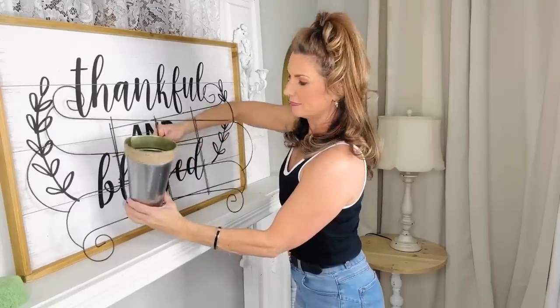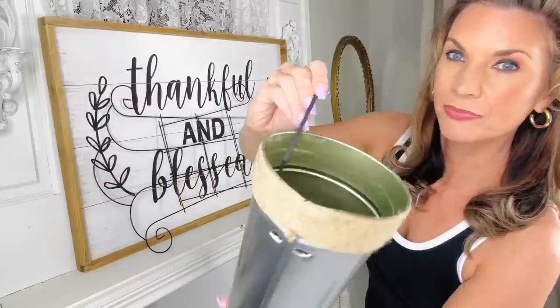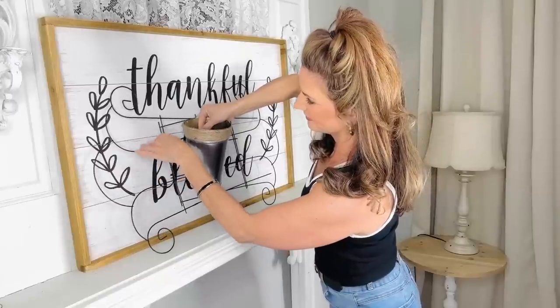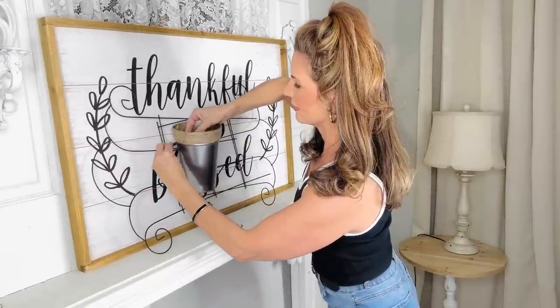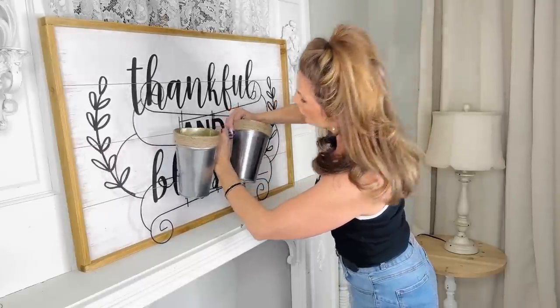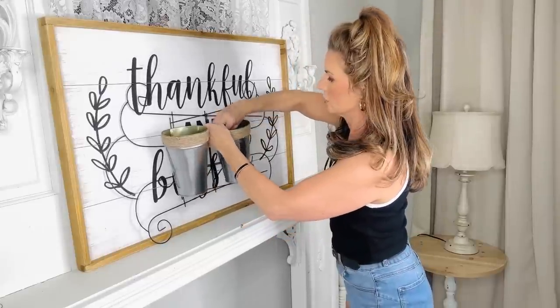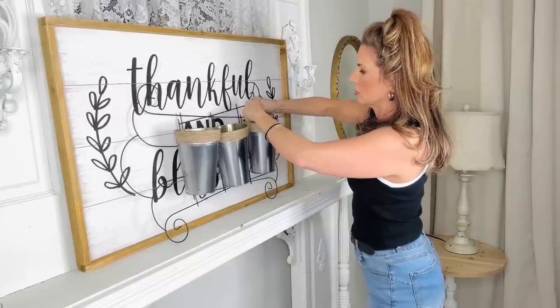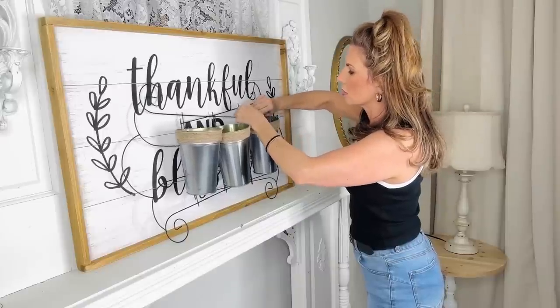I took a crafting tool and cut two little slots in these Dollar Tree planters — really use a box cutter, not scissors. Take a zip tie, push it through the first loop, thread it through the prong on your garden planter, then thread it back through and zip tie it on the inside. I did that with three different little buckets. Here is how it turns out once you're finished zip-tying all of your little buckets.